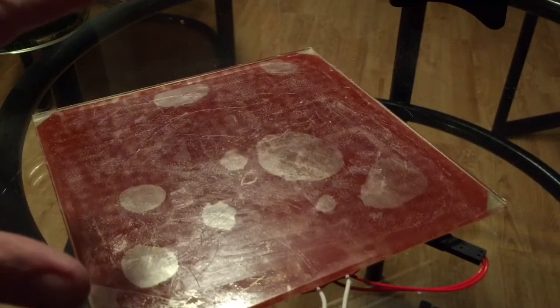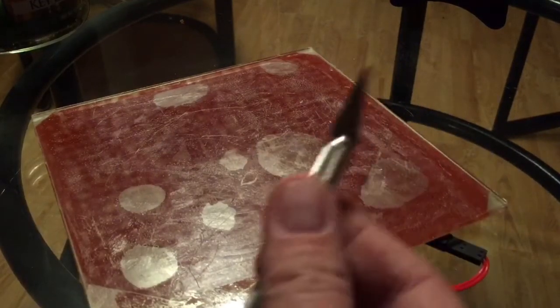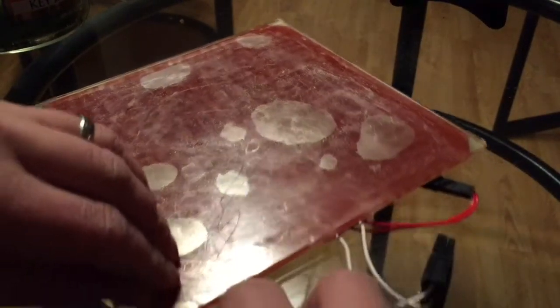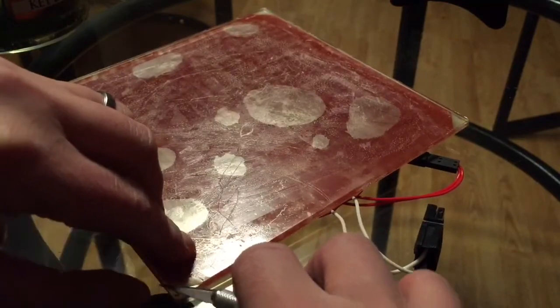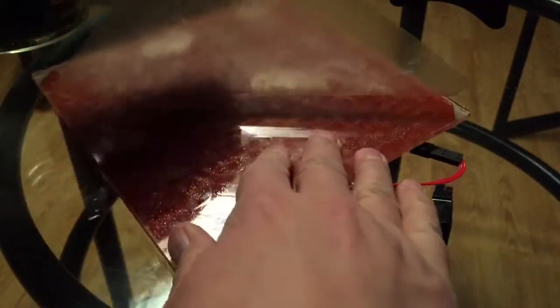Number one: put it in the freezer for about an hour — that will help loosen up the plate. You can use a pen knife to lift the corner, and then once you get a corner lifted up, you can grab the plastic sheet and it comes right off.